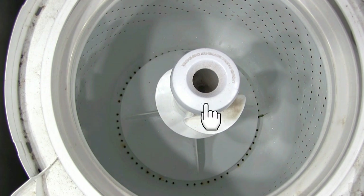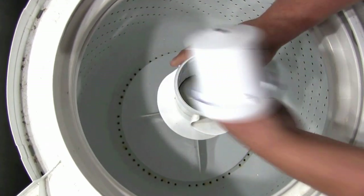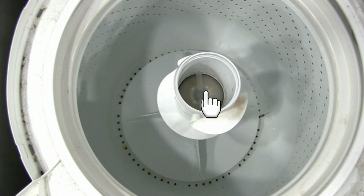Remove the fabric softener dispenser. Remove the agitator duct cover. You could use needle nose pliers to remove it.